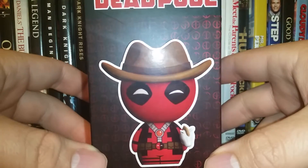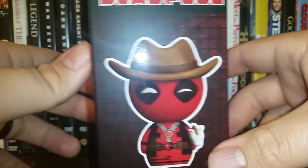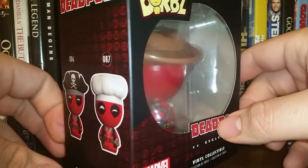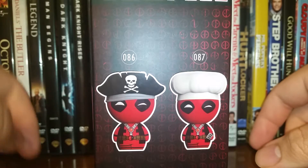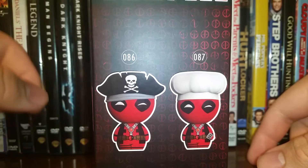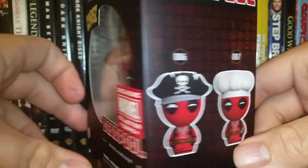On the outside we have a nice picture of Cowboy Deadpool — looking awesome, looking snazzy. Then we have the back, which also has a nice little window. The other side shows off two other Funko Dorbs you can get: Pirate Deadpool and Chef Deadpool. I like them both. I know my sister is a big fan of pirates — she loves pirates and would love this Pirate Deadpool. I'm pretty sure she's mentioned it before.